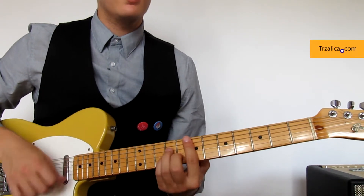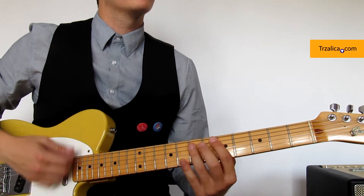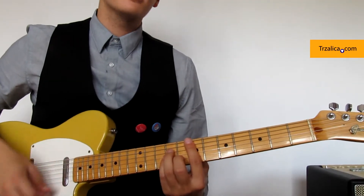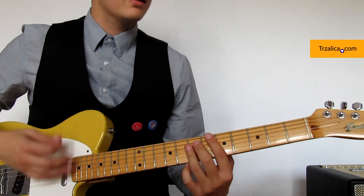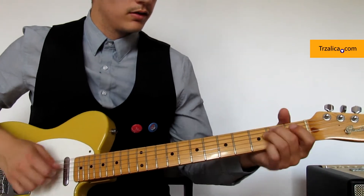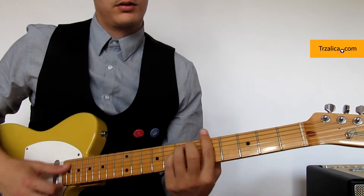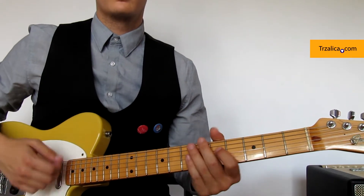S.T.V. Here we have chords E-moll, A-moll and D-moll. The rhythm is like this.